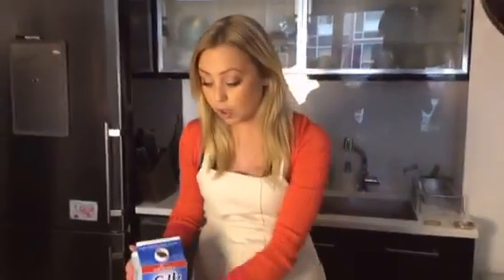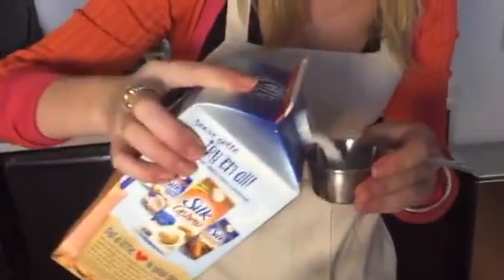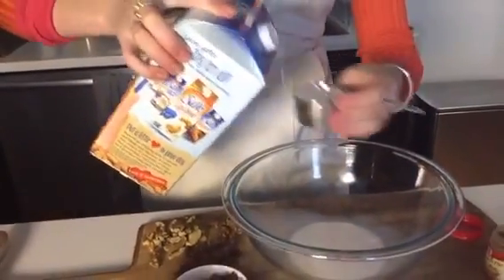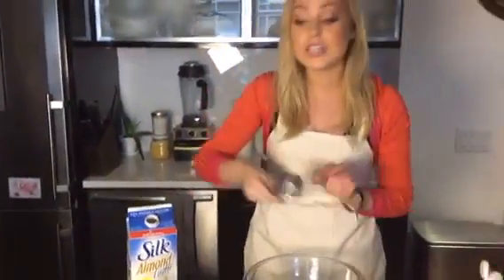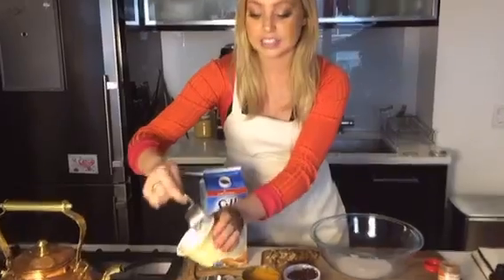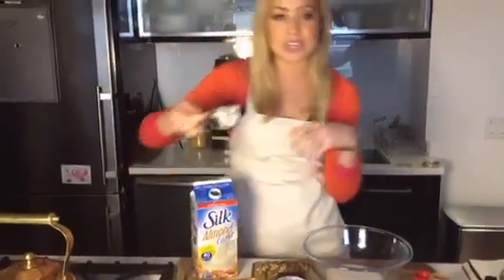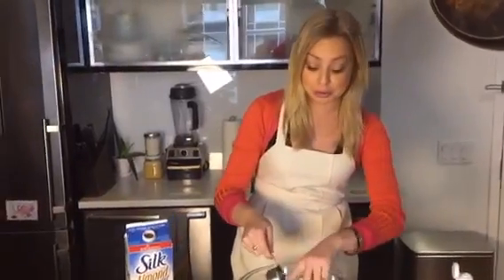So first you're going to start off with half a cup of almond milk. I'm using some low-cal stuff here — 40 calories a cup — but you can use whatever you want. And then you're going to add a fourth of a cup of vanilla Greek yogurt. I like to use vanilla Greek yogurt because it naturally adds a sweeter taste so you don't have to add as much maple syrup and sugar.